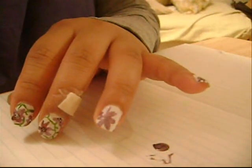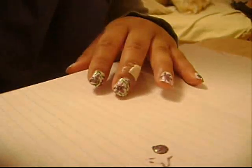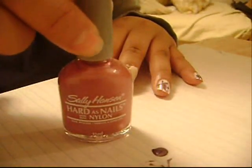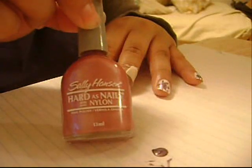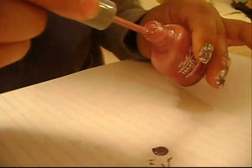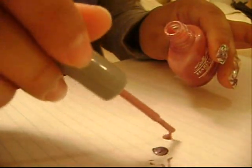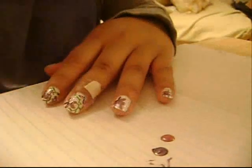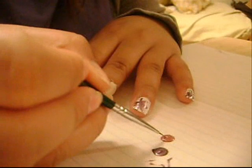So now that you've painted on the purple flower, you want to take a pink nail polish. This one is by Sally Hansen and it's in shade Jewel Frost. I'm going to put that on a piece of paper again, and with the same paint brush, I'm going to go over the purple right in the middle.